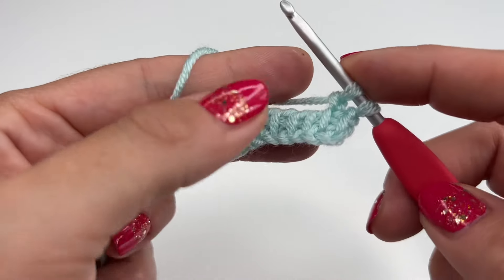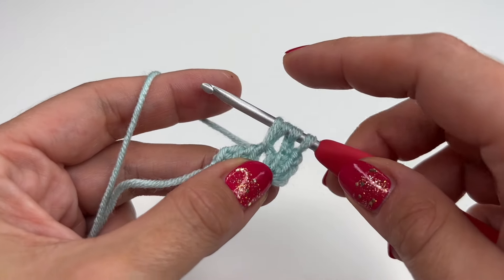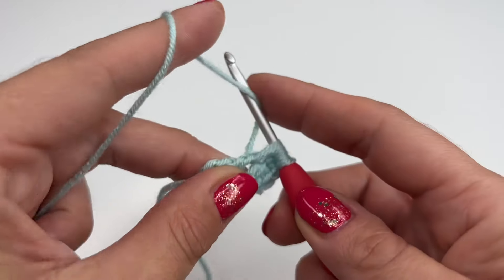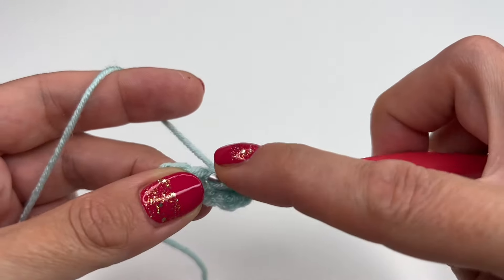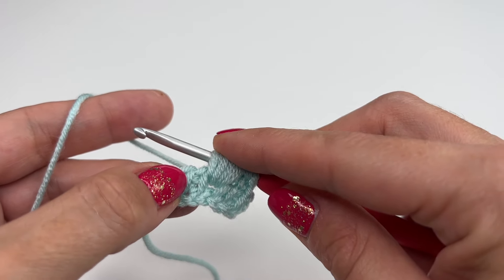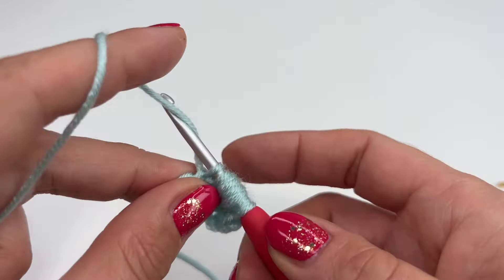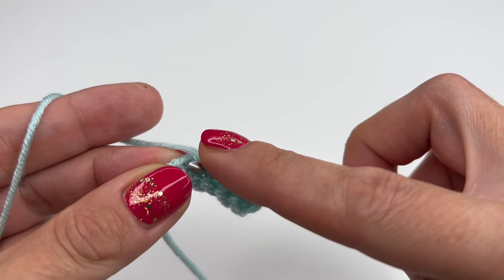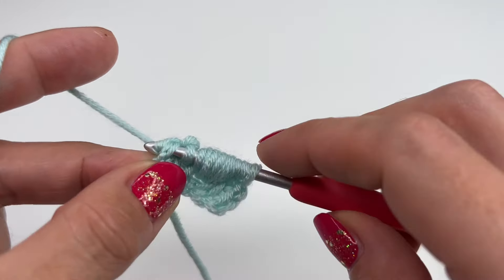We will yarn over, insert in the middle, grab the yarn and pull up. We will need a total of four yarn overs — so this was our first; grab the yarn, insert, grab the yarn, pull up: two, three, and four. Now we will skip the stitch right here and go into the fifth one — insert, grab the yarn, pull up, and chain one.